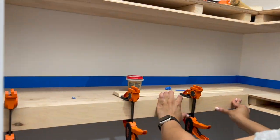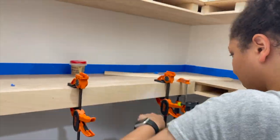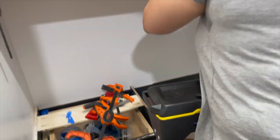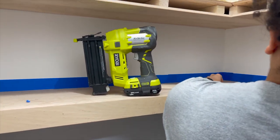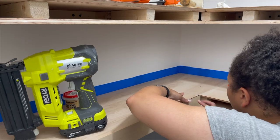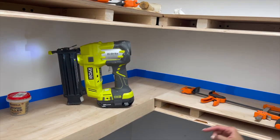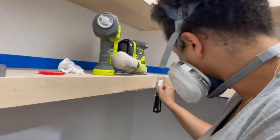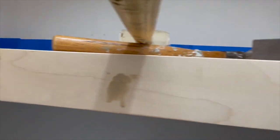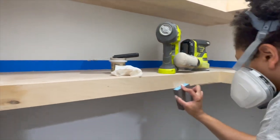To add the front part of the shelf I used the same method as the top and bottom — just used my nail gun with three-quarter-inch nails. Make sure you go straight and not at an angle so the nails don't pop out from the top or bottom. Next I used my stainable wood filler to fill up all the seams in the corners, top, and bottom. Once the wood filler was all dry I sanded it down with 220 grit just to smooth everything out.